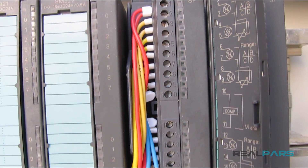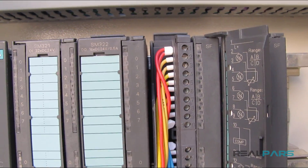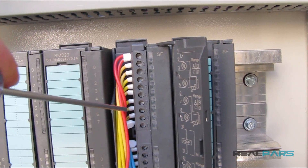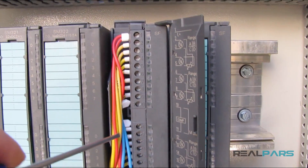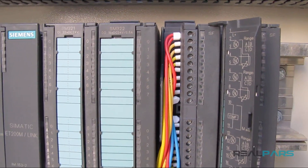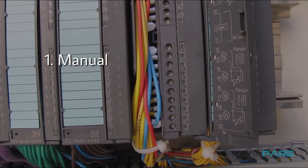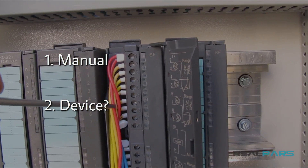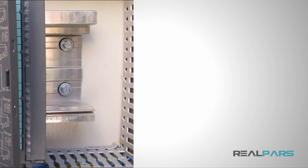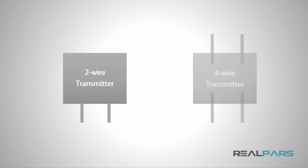You may ask: how do you know which terminals you should connect the power wires to on the front connector? Well, depending on the type of PLC module you are using, you may wire the power signal to different terminals on the front connector. To figure out where you should connect the power wires, you need two things: the manual of the PLC module you are using, and to know which device you are trying to connect, because for different devices you may have different wiring. For instance, wiring a 2-wire transmitter to this analog input module is different than wiring a 4-wire transmitter to the same PLC module.